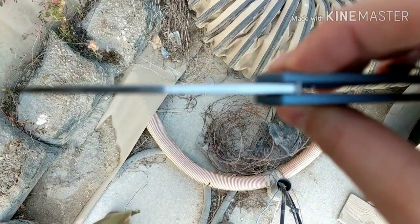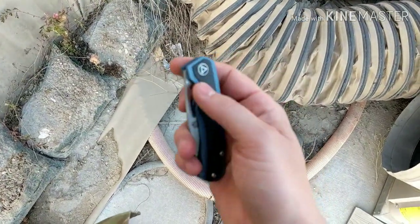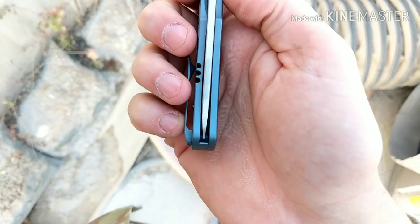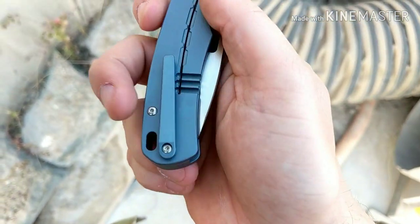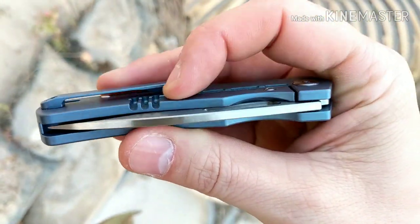It's got good tip strength, and it actually drop shuts very well and is nicely centered. I like these relief cuts — how they do these almost reminds me of a Two Sun. Really does the same thing.